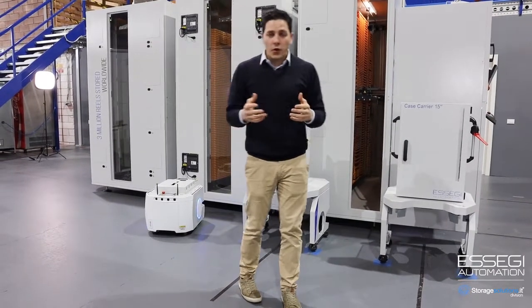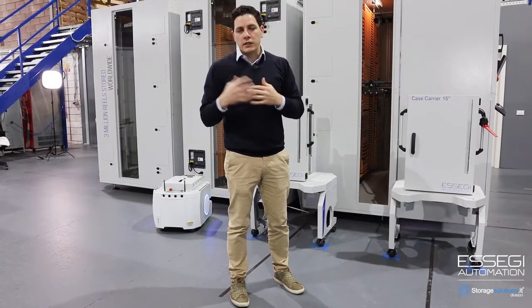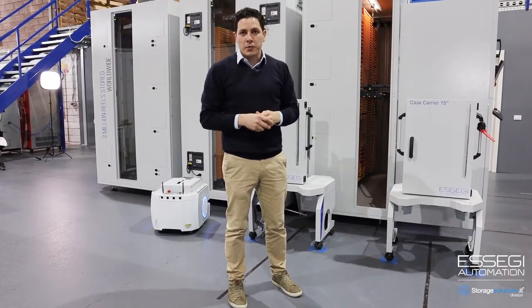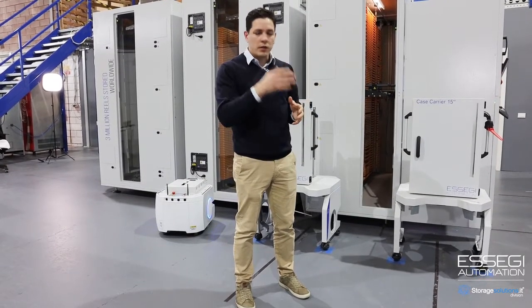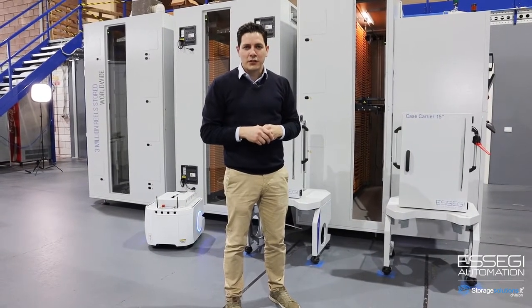I've tried to show and talk about the solutions we provide for material handling. I hope you had an opportunity to understand a little bit what we offer. If you're interested in a full demo with more details, don't hesitate to contact us. Thank you very much and have a great show. Bye.